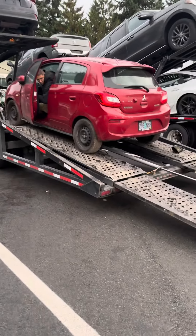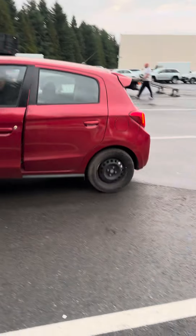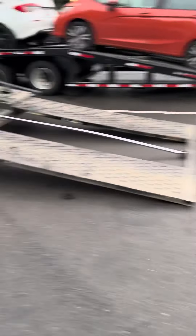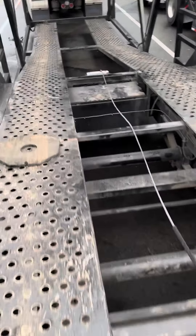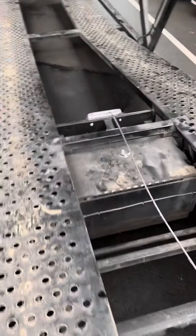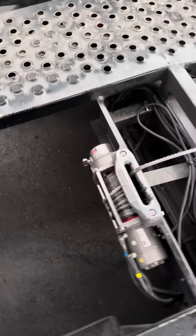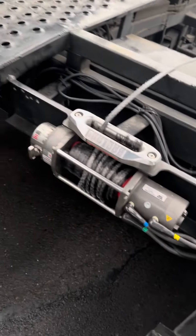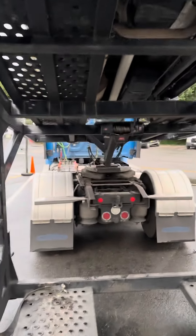All he needs to do is put it in neutral, and this is the other winch for the top deck.